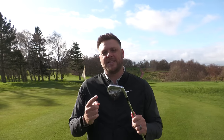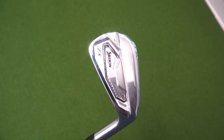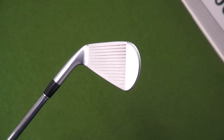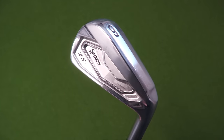Next on our list is from Srixon and it's the ZX5 Mark II iron. For those of you that have never hit a Srixon iron before, get out there and try them — they are immense. Honestly, in every iron category we could include a Srixon iron, all the way from the forged bladed model through the ZX7, ZX5, and ZX4. They have irons that suit every handicap category, and in terms of build quality and performance Srixon are really up there in the upper echelons of iron design and technology. I've been really impressed throughout every iteration of the ZX family.